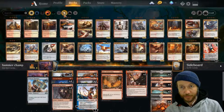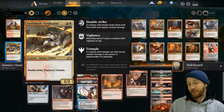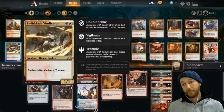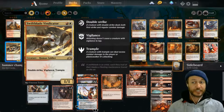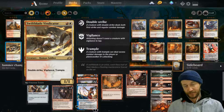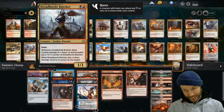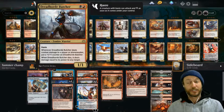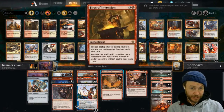I did have this Swift Blade Vindicator in the deck. If you put the hammer on him, he's Double Strike, Vigilance, and Trample already - so that's already an amazing attacker. But the issue I found is he's a 1/1, so he's very easy to just get rid of. You've spent all this mana trying to attach the hammer to him and then they just zap him. He's also a white on turn two, and I've got the Butcher which is black - so having three colours on turn two can be kind of janky. It was really slowing us down and by the time I had him out, he was just getting removed real quick. So I took out the three copies and put these three in instead.